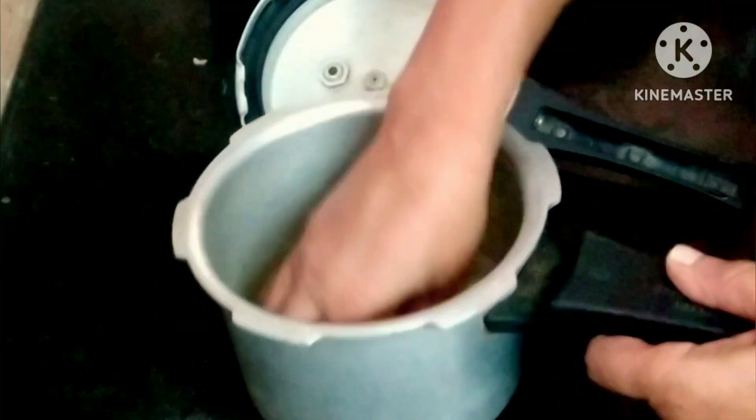First of all, it's a special sambar. If you do not want to add a cup of tea, then you can add a cup of tea.